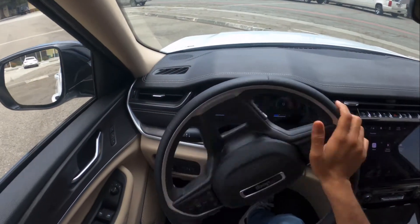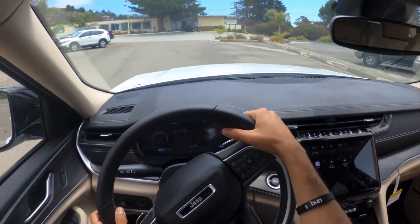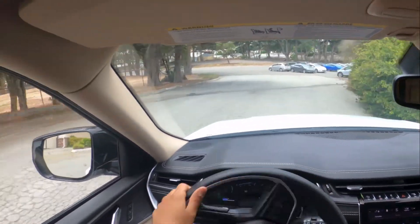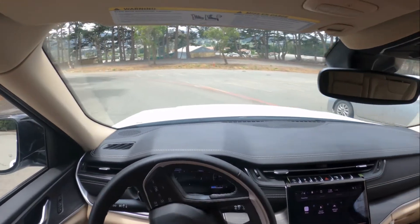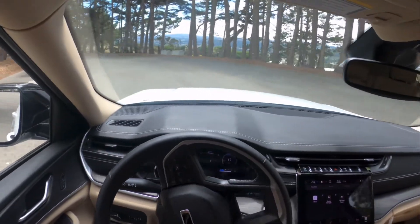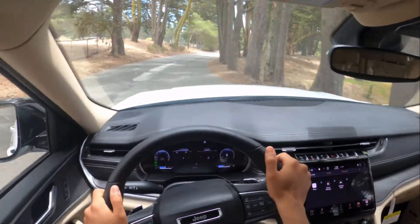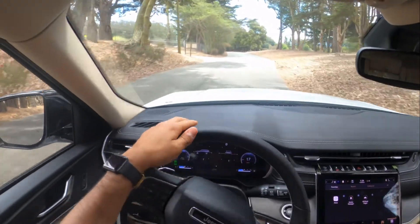So auto mode — I want to show you. This car sounds really amazing. The turning is so amazing. It shows you right here on the screen going downhill, going uphill — it shows you all of that information. And the gauge cluster is amazing. The sound is incredible. Auto mode will just read the road for you and adjust the suspension according to the road. This is amazing.